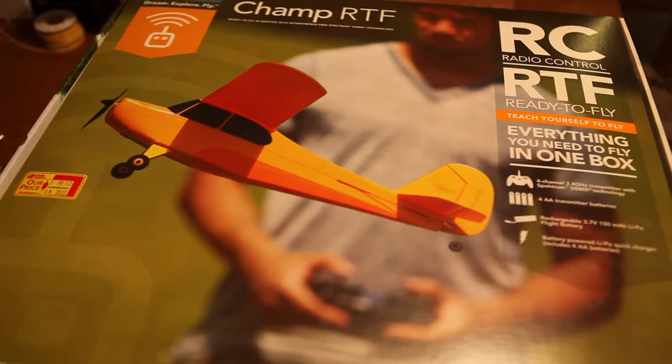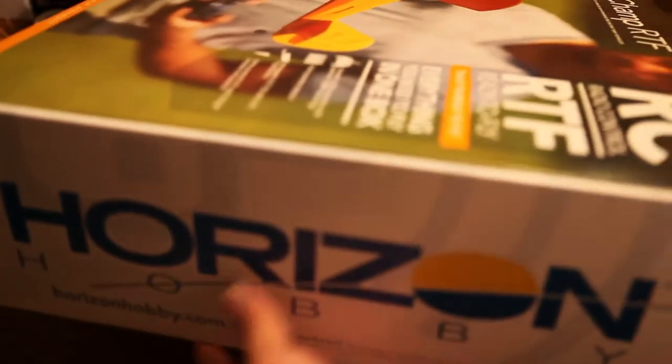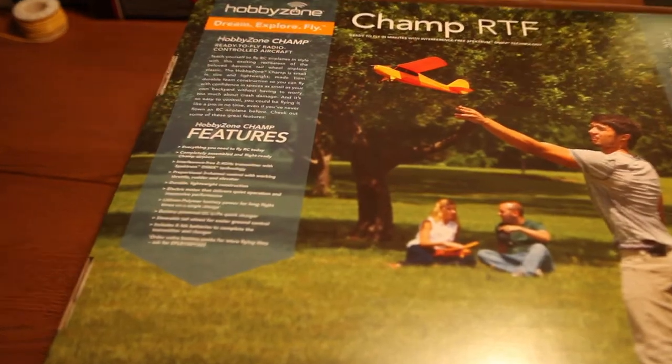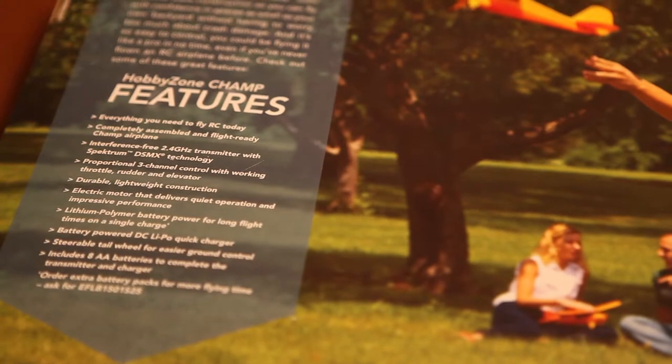Happy Holidays! What we have here is the CHAMP RTF — RTF stands for Ready to Fly. We've been reviewing a couple of cars on this channel, and I thought we'd just change things up and check out a model airplane.